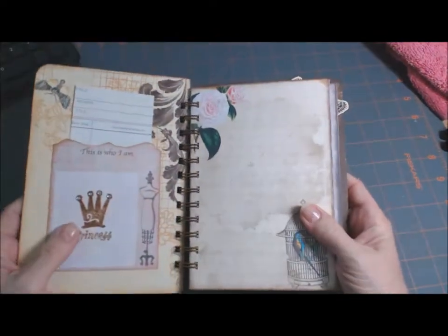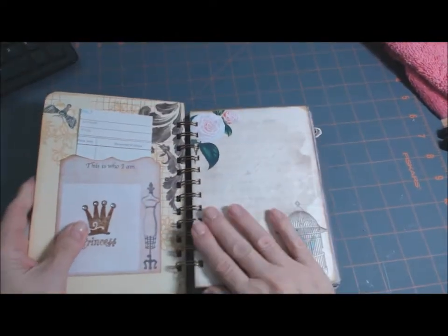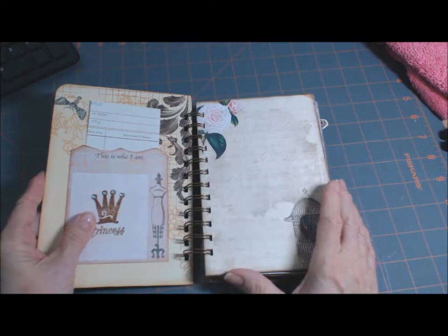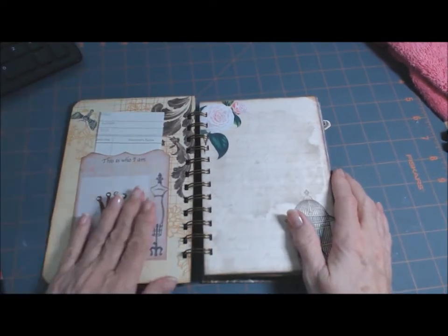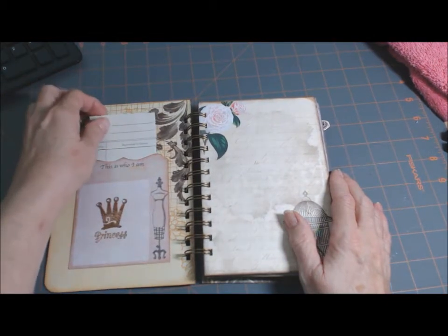The back is just my handmade bio on the back. The whole inside is done with the Marion Smith download — Marion Smith, not Marion Ross. I'll put the link down below. I think it's a piece of craft dot com.